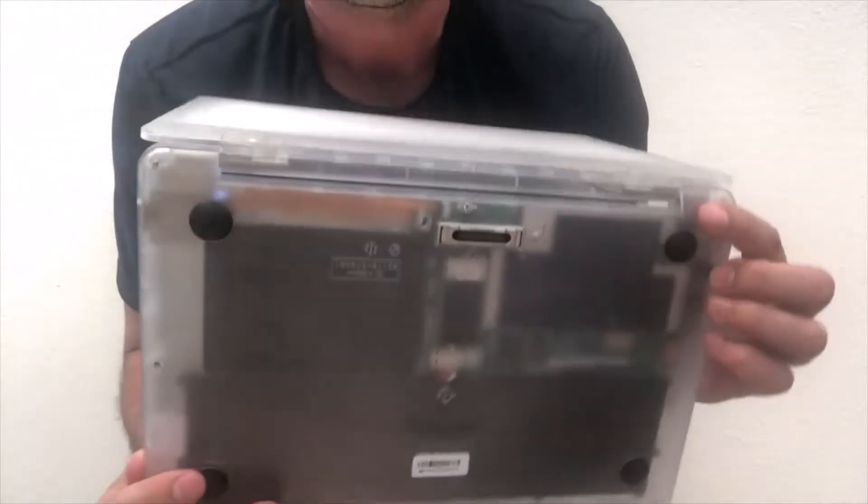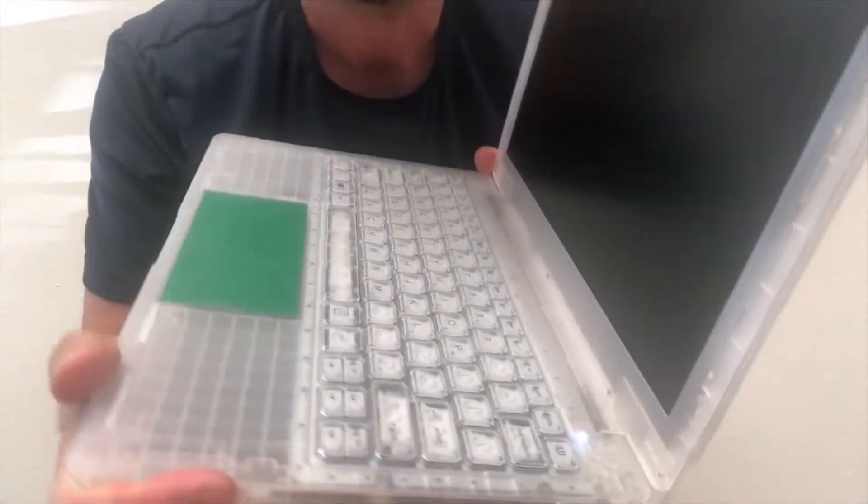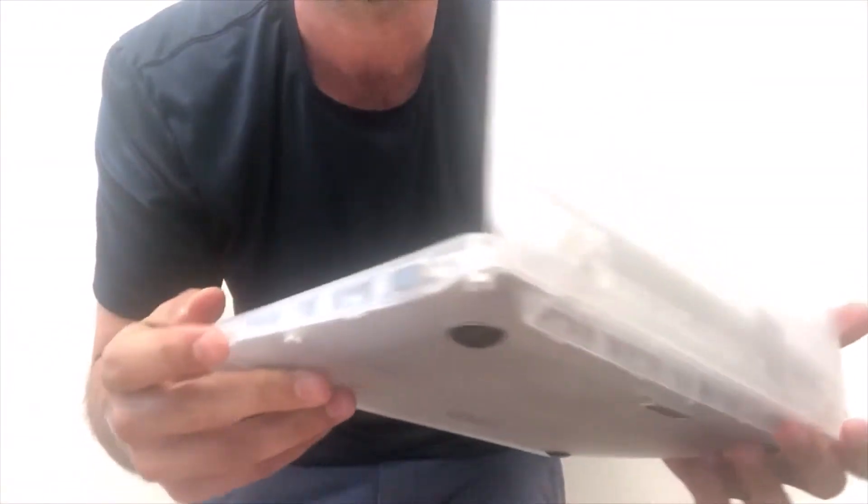Hi, everyone. This is Jeremy Schwartz. I want to quickly introduce you to the Endless Justice SecureBook 5.0. To start with, I'm going to take you through the SecureBook hardware. The SecureBook is an 11.6-inch laptop that weighs about 2.2 pounds, and it is custom-built for our deployments and corrections here.